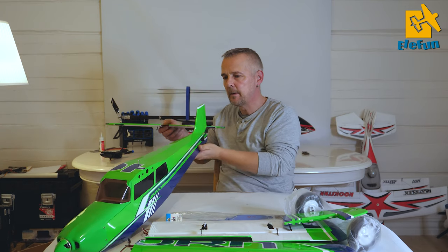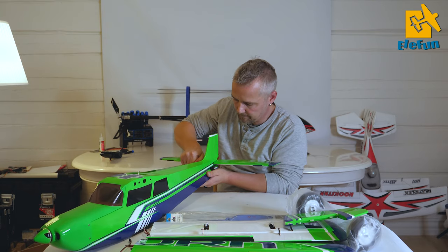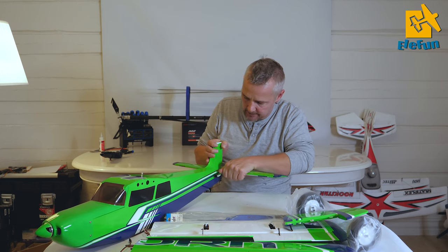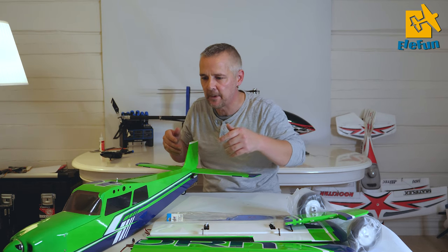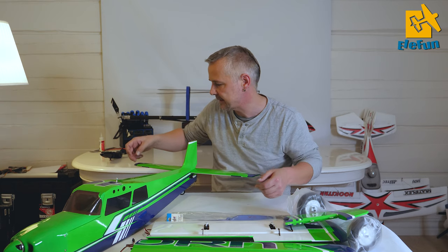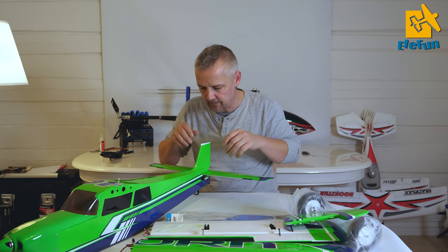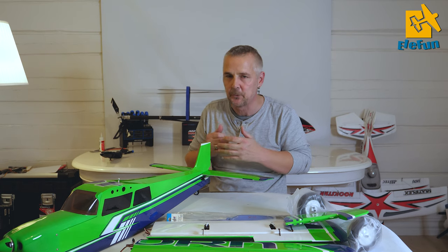The horizontal stabilizer - you just press this one into place. You perhaps need to use some sandpaper to get it a bit more loose. Out of the box I think it's pretty good and pretty well aligned, but it's always great to do an extra check. What you want to do is find a point and measure it to the end of each side, making sure you have the same measurements. You have some room to wiggle it a little bit.